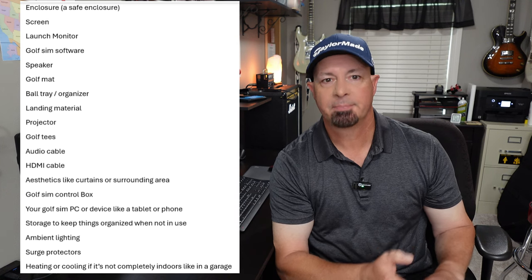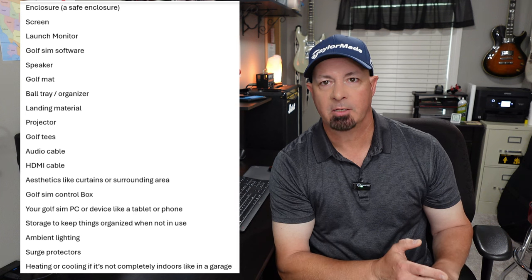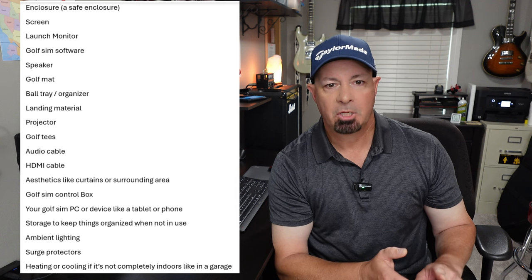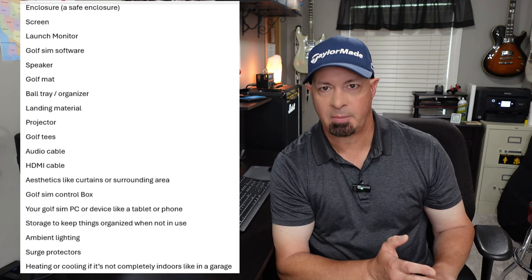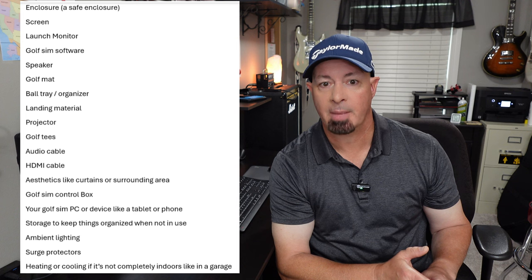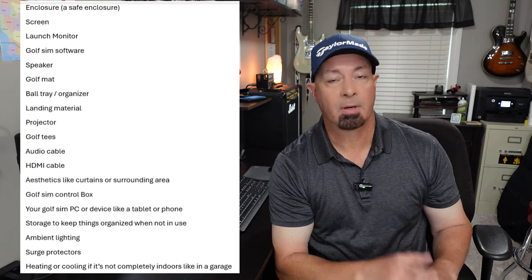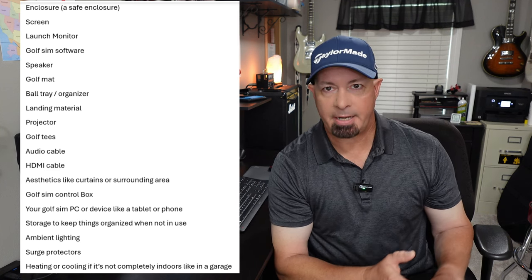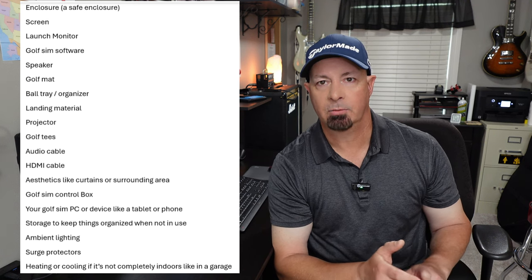Most of the golf sim softwares do not work on Apple products — it's pretty much PC only. To summarize everything I talked about, here are the things you need: your enclosure and a quality screen, a launch monitor, golf sim software, a speaker, a golf mat, a ball tray or organizer, landing material, your projector, golf tees, an audio cable, an HDMI cable, any aesthetics for your room, a golf sim control box which I highly recommend, your golf sim PC or device, storage, ambient lighting, surge protectors, and heating or cooling for your area.